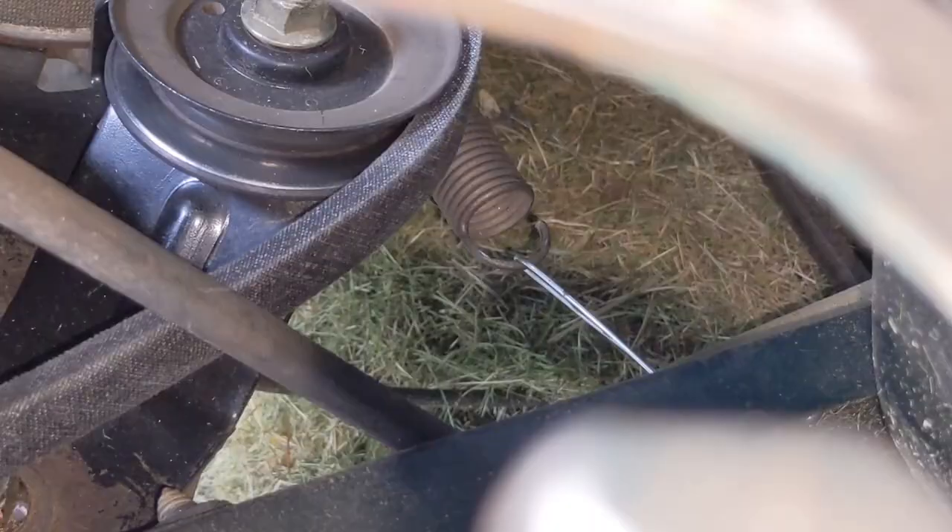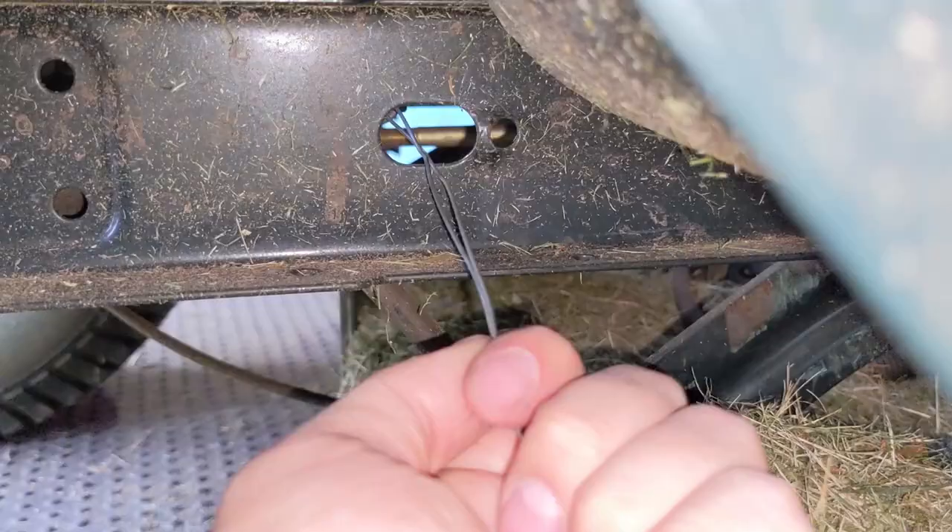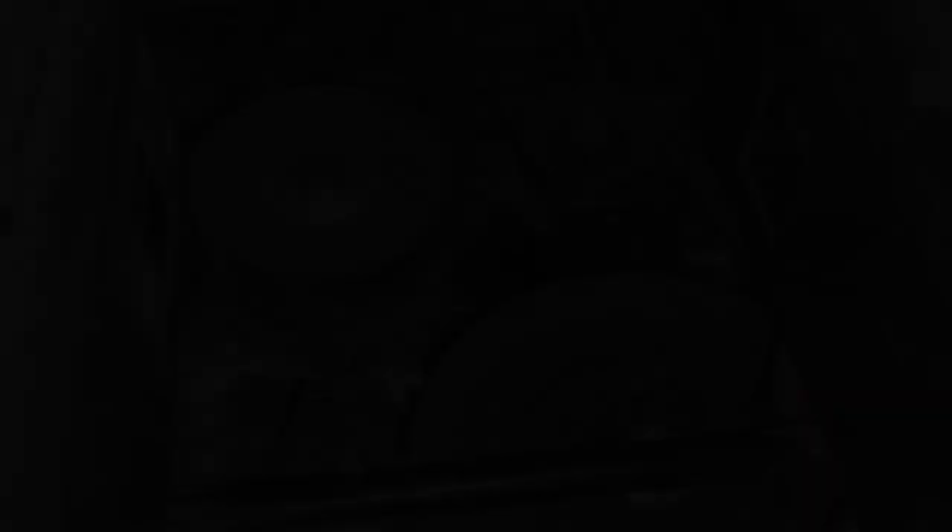The idler spring hooks onto the front lower section of the idler arm. What I like to do is take some wire and hook it to the spring — the cutout on the spring is towards the right side. By putting the wire through the cutout on the frame, that oval section, it allows me to grab hold of the wire and pull it through, pulling the spring through. Once you have that spring through, you just go ahead and pull out your wire and you're done.